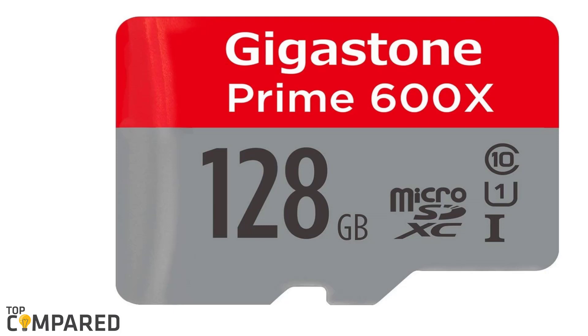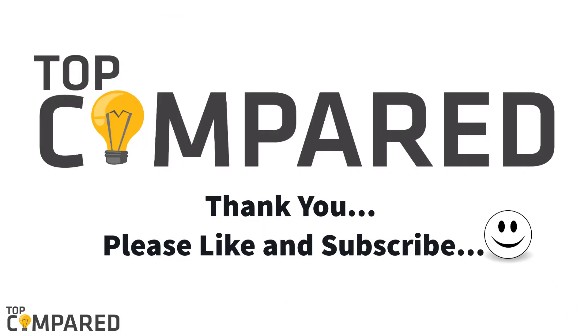After a lot of consideration, my choice is the Gigastone 128GB micro SD card U1 C10 class memory card with adapter. The product is suitable for files, photos, and even for storing full HD 1080p recording and playback. I have attached the product links in the description box below. Please like and share the video if you found it informative, and don't forget to subscribe to our channel for more such videos. Thank you.